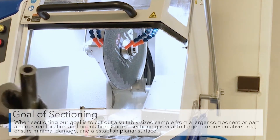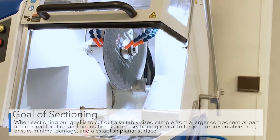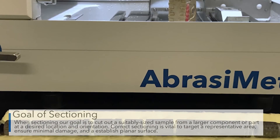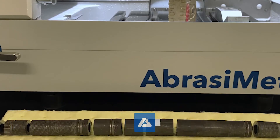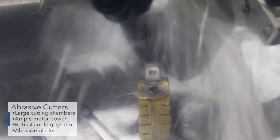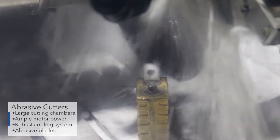These cutters are designed to help users minimize mechanical and thermal damage. Proper sectioning also helps minimize time spent during grinding and polishing. The most commonly used sectioning device in a metallographic laboratory is the abrasive cutter.